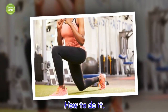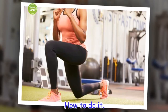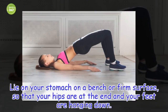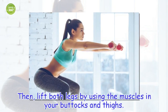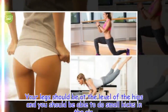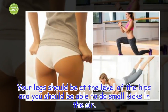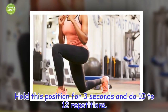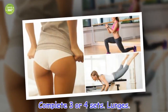How to do it. Lie on your stomach on a bench or firm surface, so that your hips are at the end and your feet are hanging down. Then, lift both legs by using the muscles in your buttocks and thighs. Your legs should be at the level of the hips and you should be able to do small kicks in the air. Hold this position for 3 seconds and do 10 to 12 repetitions. Complete 3 or 4 sets.